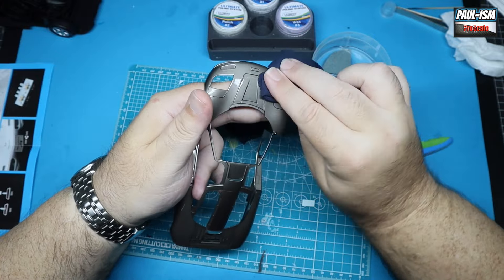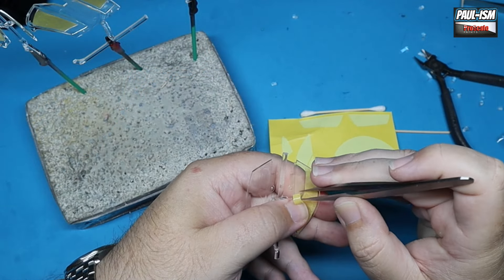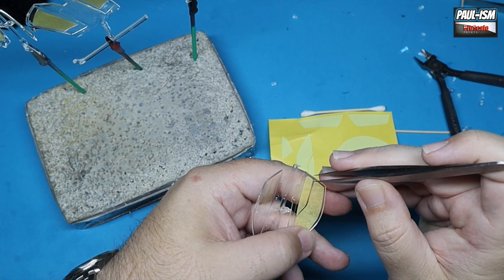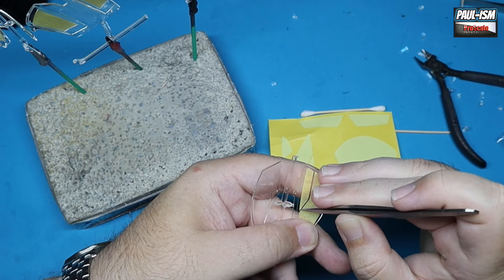Then we'll give her a final polish up. The windows have got the pre-cut laser-cut masks that came with the detail set. They're a little bit tricky to get in place on these doors because there's a very fine line in the windows, so just keep it equidistant and you'll be just fine. Once you're happy, burnish it down with a cotton bud.